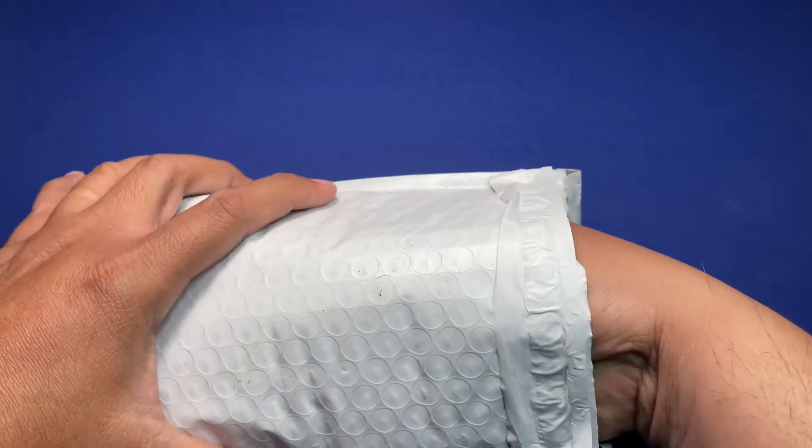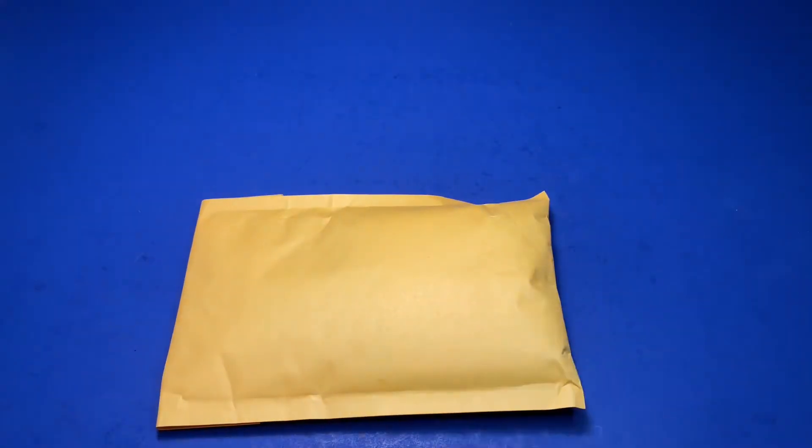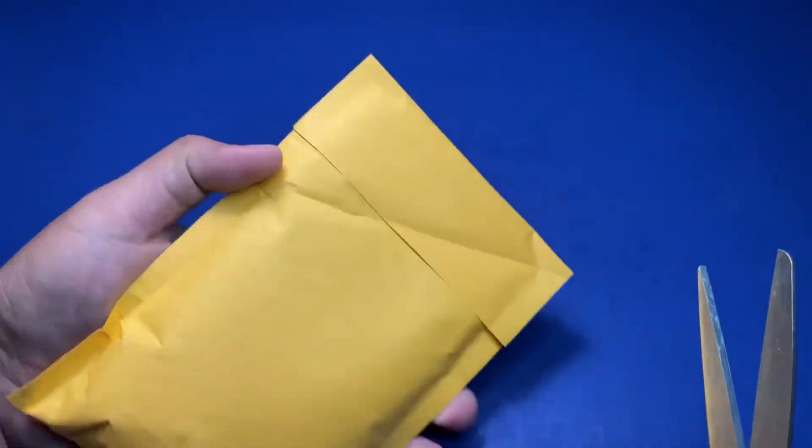Making sure there's nothing personal in there. Okay, so another bag — another padded bag. Nothing in there, no letters. Okay, that's good. Let's go ahead and open it.